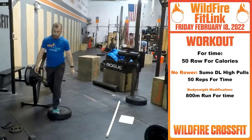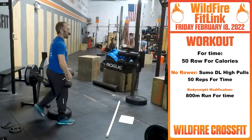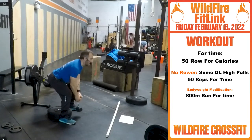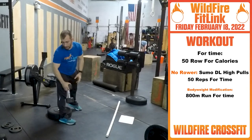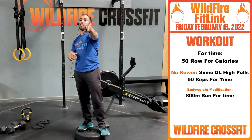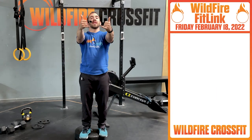If you don't have a rower, your variation with a barbell or a dumbbell will be 50 sumo deadlift high pulls for time — keep that chest tall, pull right through, for 50. Bodyweight version: you're going on an 800 meter run. Knock it out. Enjoy your Friday workout. Until next time — see you then.